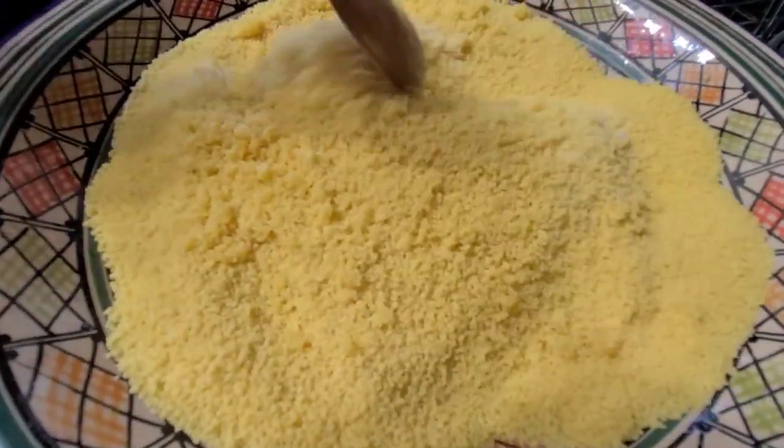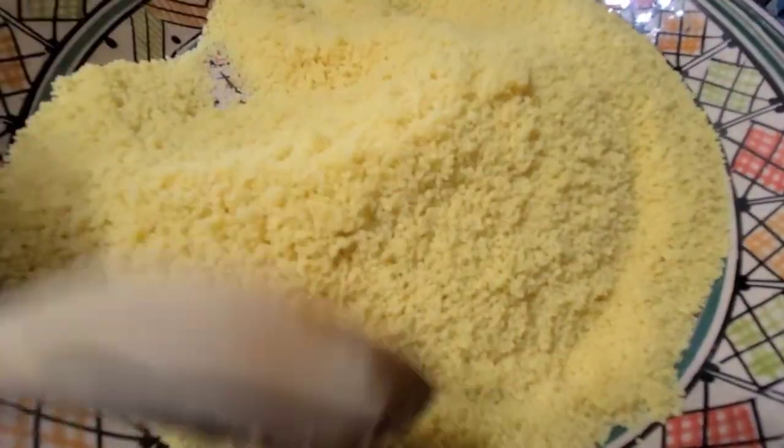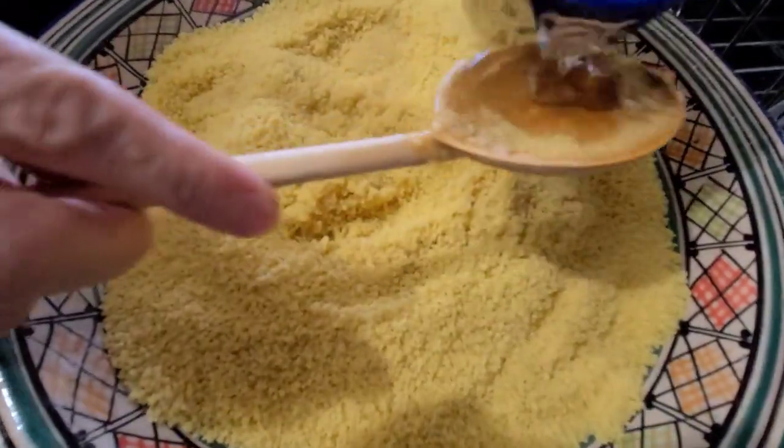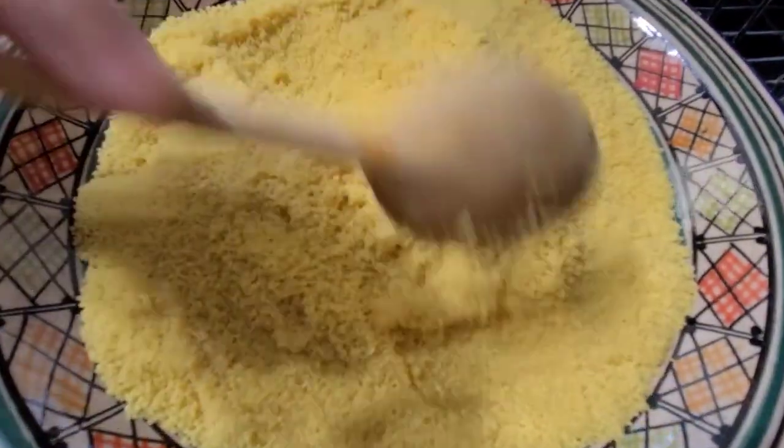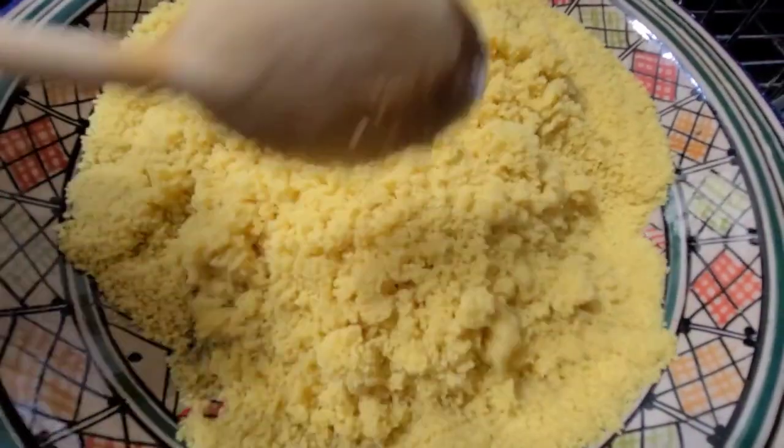First, you will need to add two to three tablespoons of vegetable oil, about a teaspoon of salt, and two cups of water, and mix the couscous really well. Then put it in the steamer.